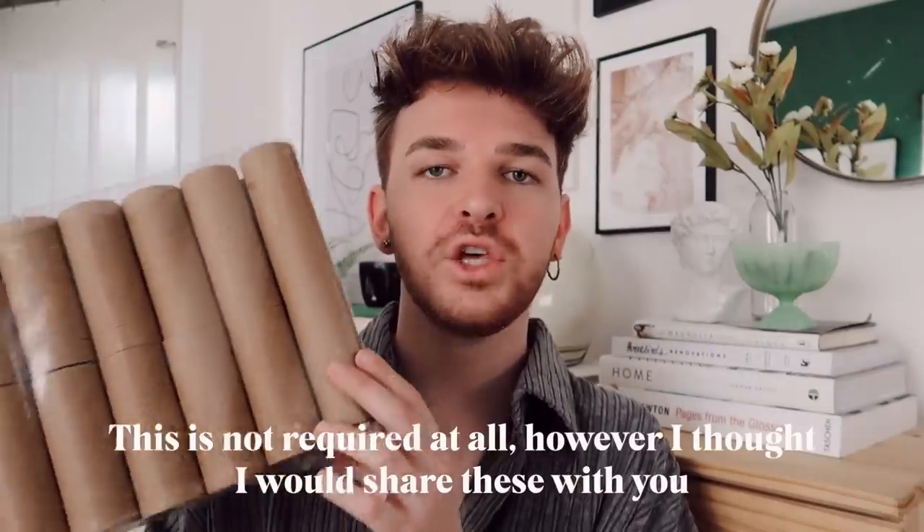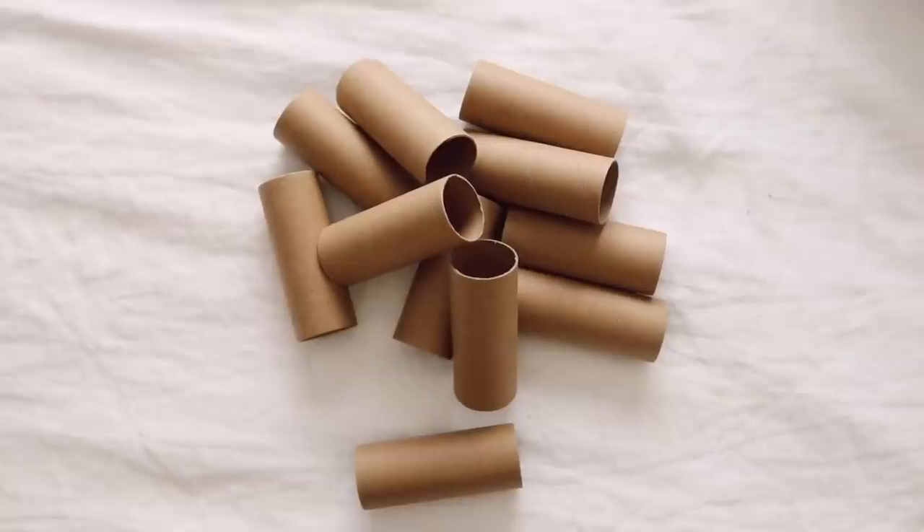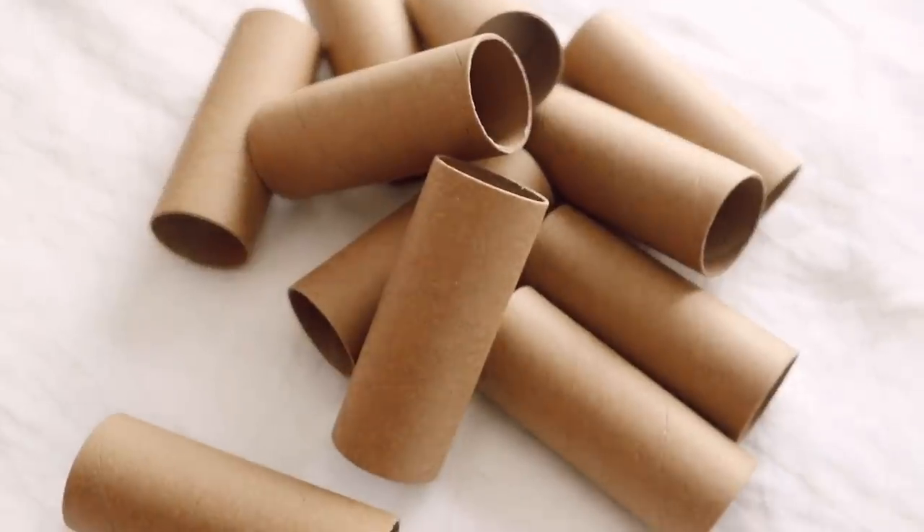I'm sure a lot of us have toilet paper in our house right now since we're staying home. Because I'm sharing four different projects, I didn't have enough toilet paper rolls, so I purchased a pack of toilet paper tubes from Amazon — I'll link it below. You get 30 tubes in a pack. You'll see a lot of very perfect-looking rolls in this video because of that, so you can start saving up your rolls at home for your projects.